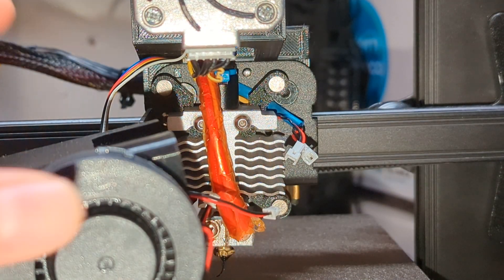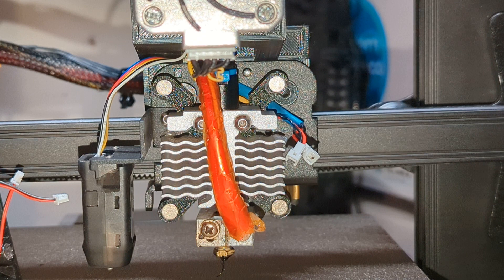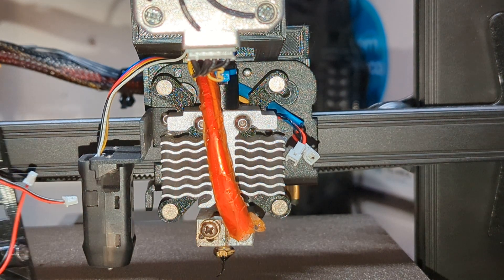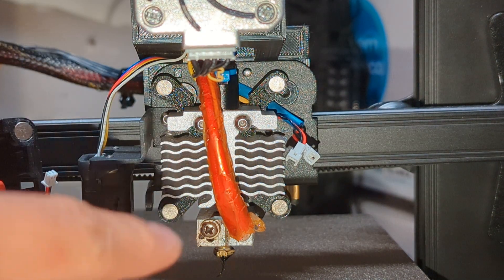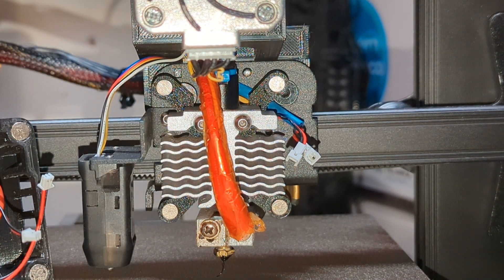I recommend adding JST 2-pin connectors so you can quickly disassemble your shroud if you need to do any maintenance — makes life a lot easier. If you want to know how to do that, just post in the comments and I'll show you how.